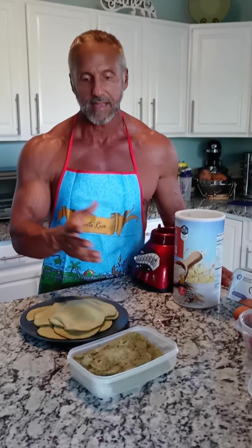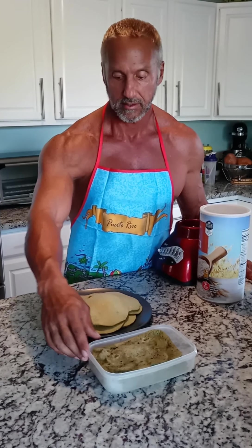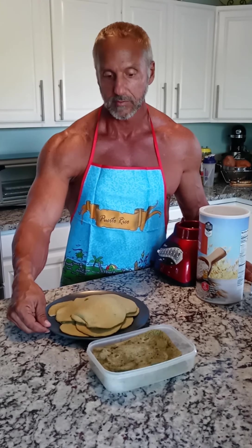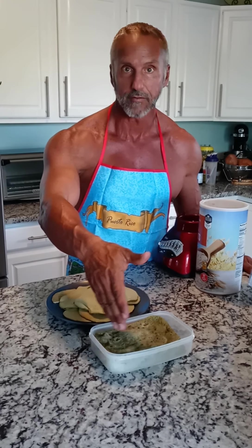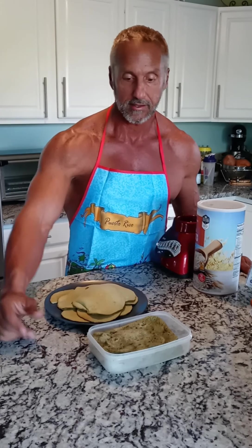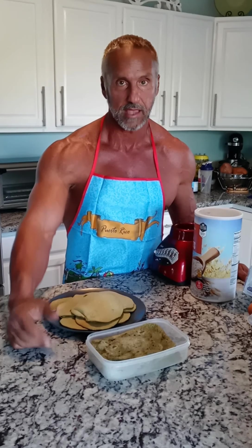Alright, we're back and I have the final product here. Here is my famous green sponge cake and the green sponge pancakes. Like I said, very convenient — I'll list the macros in the description along with the recipe. I cut this into squares. For a meal it has about 48 grams of protein, 60 grams of carbs, and some fat from the whole eggs.